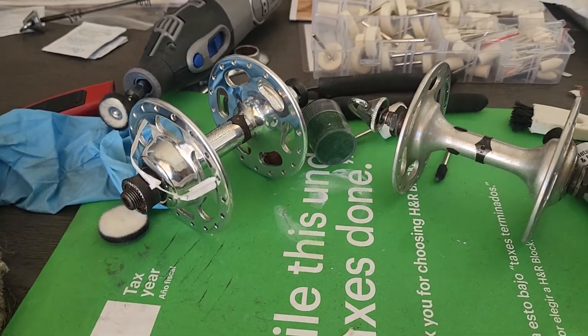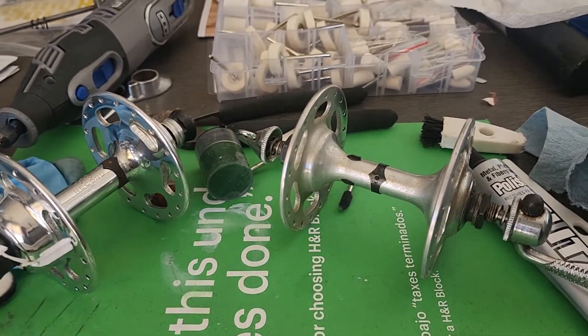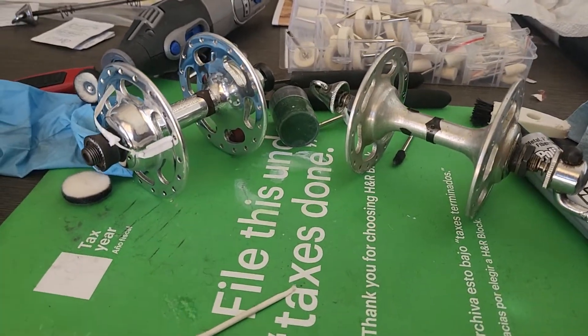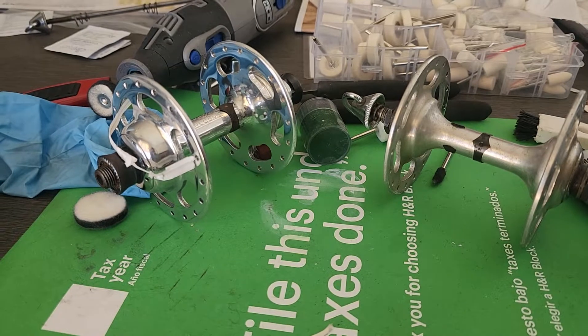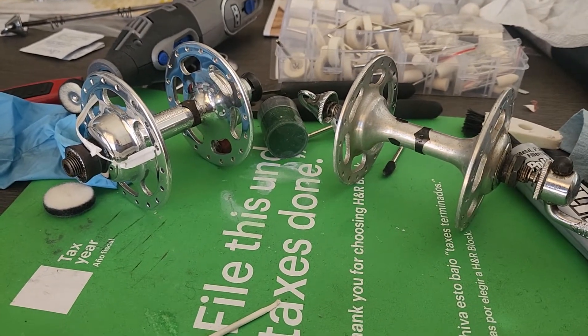I just wanted to send you a quick update on that. I'll make a separate little video on the derailleur and the brakes. But at least you know that these are going to be worth it and they'll look nice. So that's it.